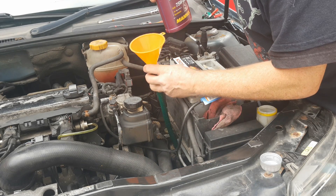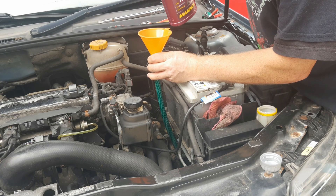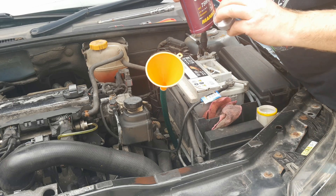With the drain plug still out and your drain pan still below, pour in about a quarter of a liter of your fresh oil and allow it to drain through — just like when flushing engine oil.